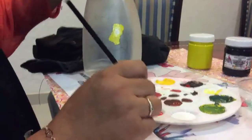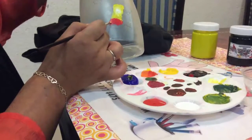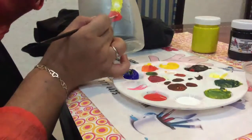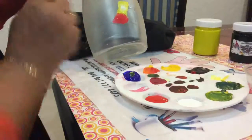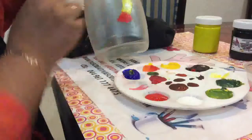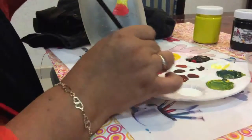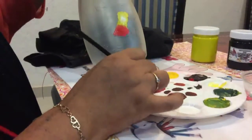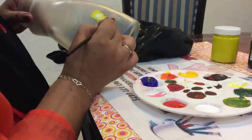Ahora vamos a tomar un poco de color rojo para empezar a dar color a la manzanita. Recuerden que no es pincelada, solamente son toquecitos los que estamos dando con su pincel. Para oscurecer el color rojo, muy simple: únicamente ponemos nuestro color rojo y agregamos con la puntita del pincel nada más un poco de color negro para que vaya oscureciendo. Así obtenemos un color más oscuro de rojo para ir poniendo todo lo que es la sombra de la manzana.